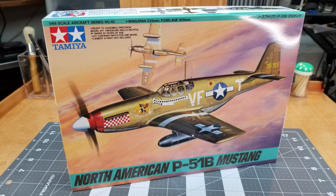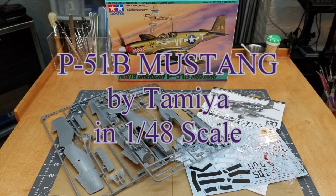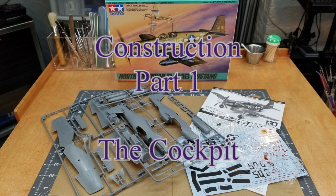Hello and welcome to the channel. We're going to build an airplane — this is the P-51B Mustang by Tamiya in 1/48 scale. This is construction part one: the cockpit.